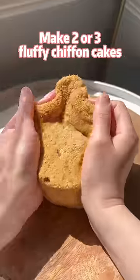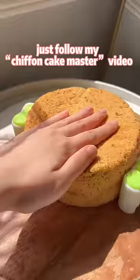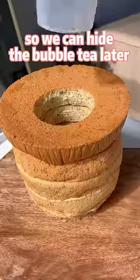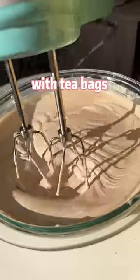Make two or three fluffy chiffon cakes — just follow my chiffon cake master video. Hollow the center of the cake so we can hide the bubble tea later. Boil the heavy whipping cream with tea bags so that the whipped cream will taste and look like real bubble tea.